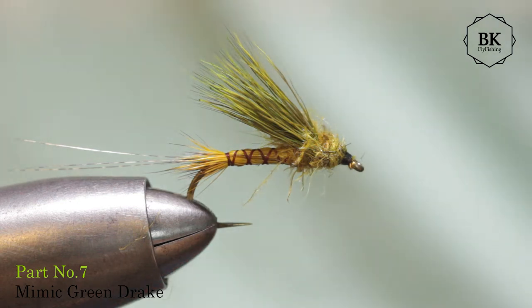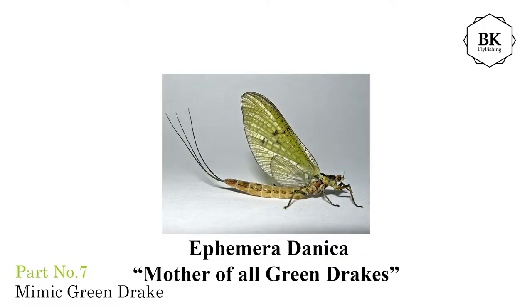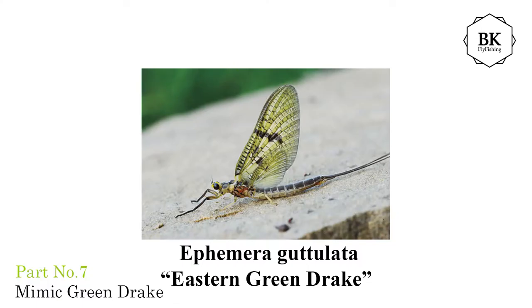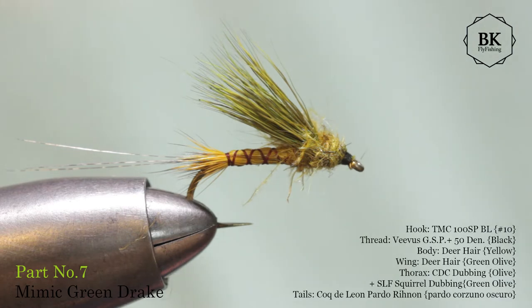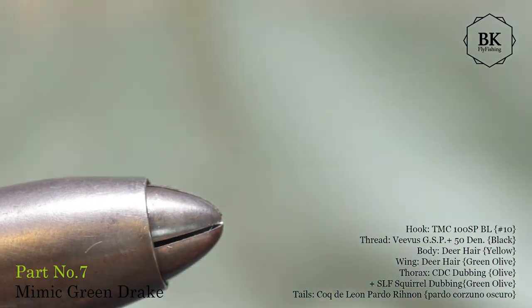Hello, with another Green Drake and we're going to move to a dun stage. This fly is a European Green Drake, Ephemera Danica, Ephemera Vulgata, or Eastern Green Drake, and it's coming from Chet Mississippi Johnson, the native of Crystal Springs. It's a pretty simple fly, so let's go for it already.